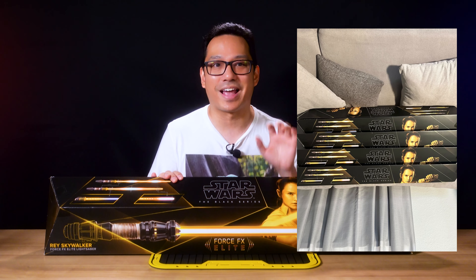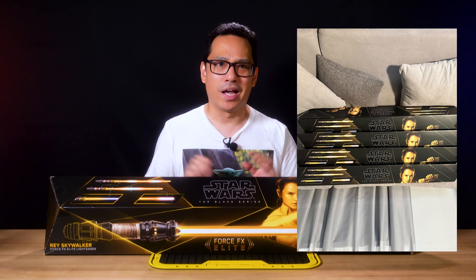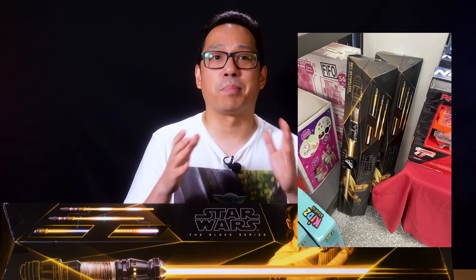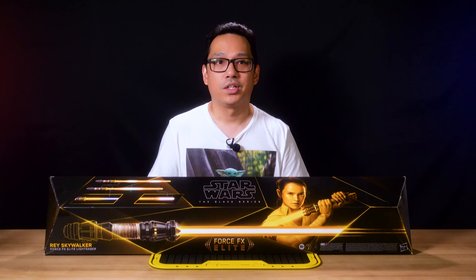I found it for a great price at Ross's — shout out to DJ Lyrics for letting me know he spotted it there. He grabbed four of them, and then about a month later it showed up at my local one, which my friend DJ Buddy Love actually pointed out to me. So I decided to pick up two of them and we're gonna unbox one now.